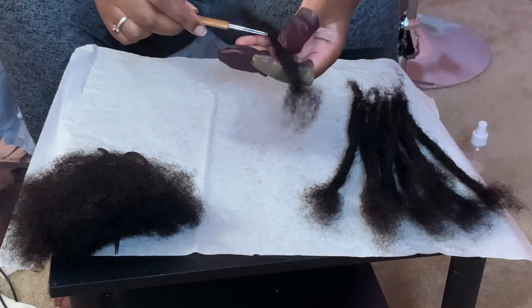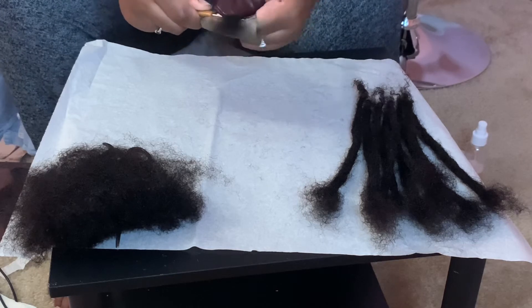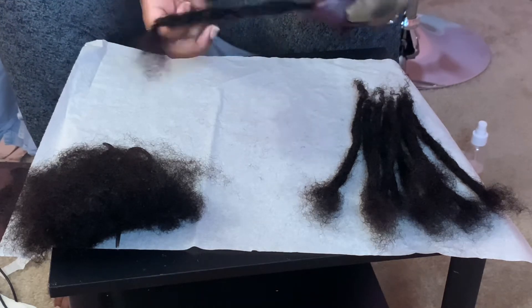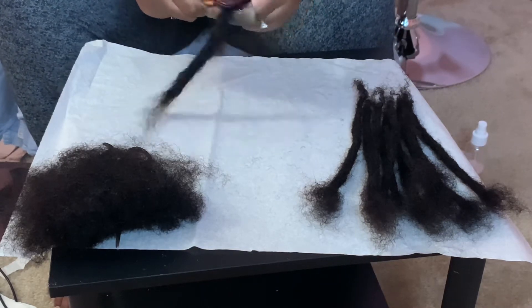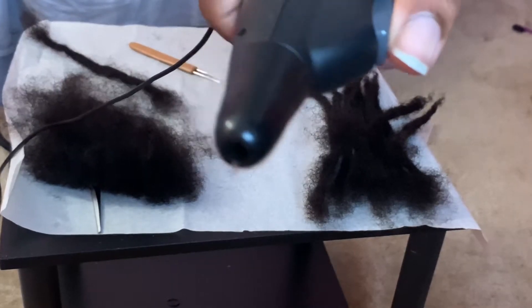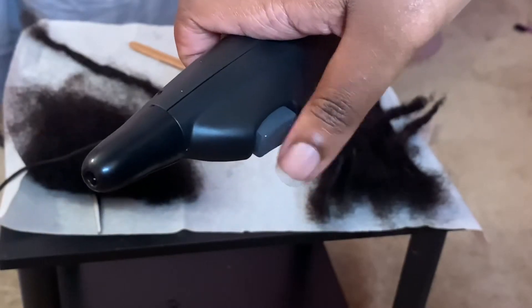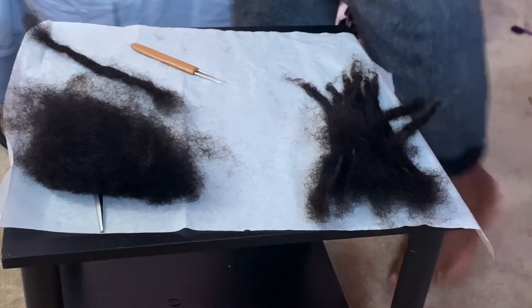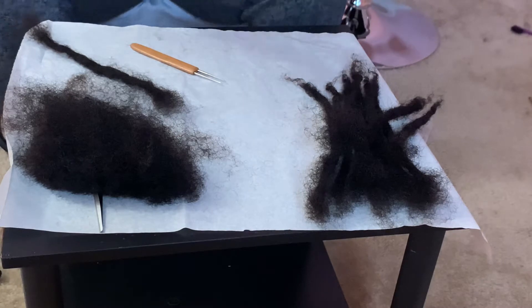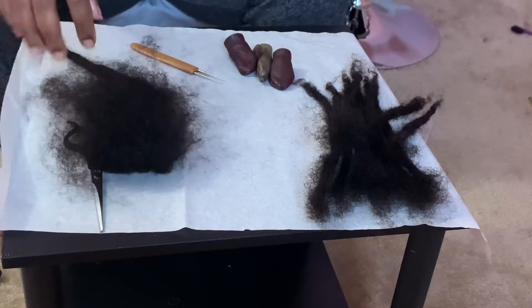Hey, my lock loves! If you haven't seen my video on how I create lock extensions using the crochet needle, definitely check it out — that is part one of this video. But I am coming to you with part two, and this part is going to feature the electric crochet needle. As you can see, it's a small single hook needle that is electric — it automatically goes in and out with the press of this button. I want to demonstrate how I make my locks with this crochet hook or needle.